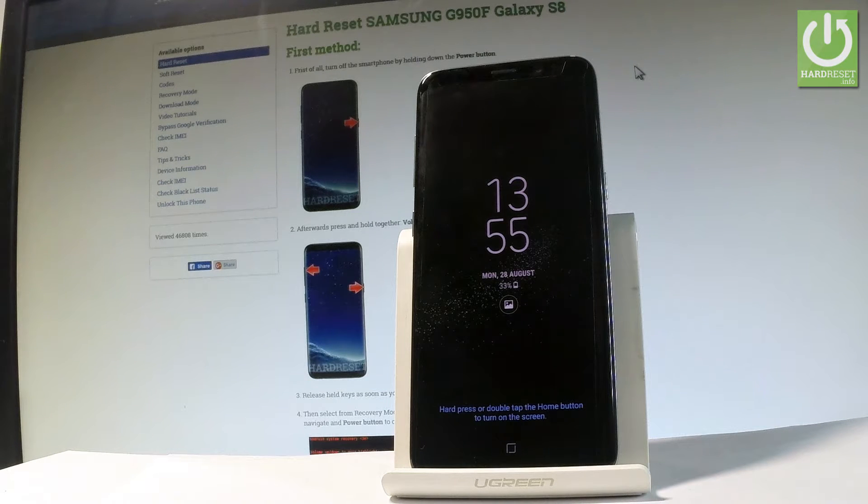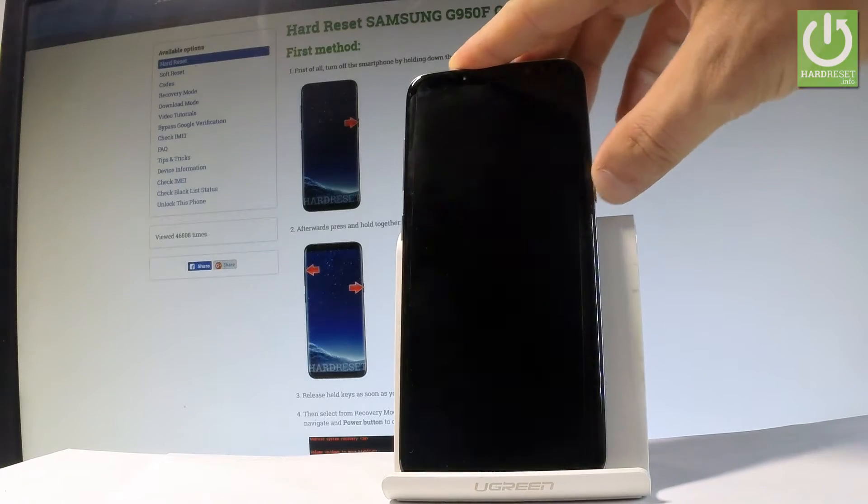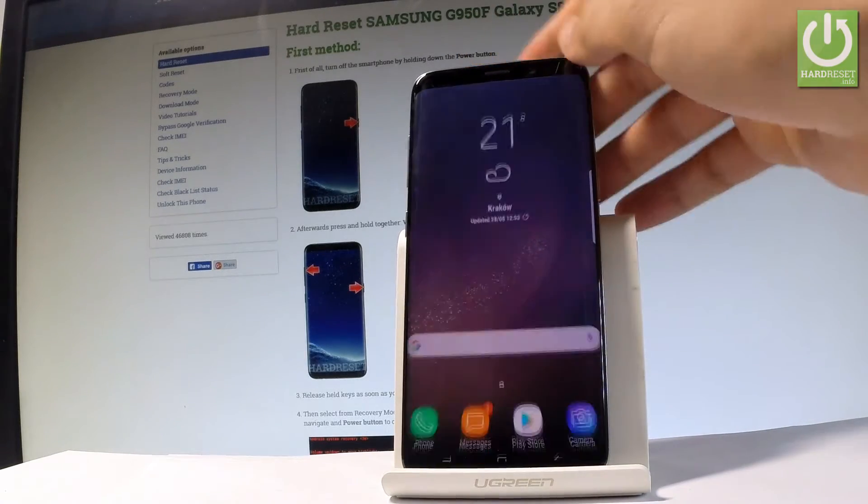Here I have Samsung Galaxy S8 and let me show you how to check the IMEI number on the following device. So at the very beginning let me start by holding the power key and let's unlock the screen.